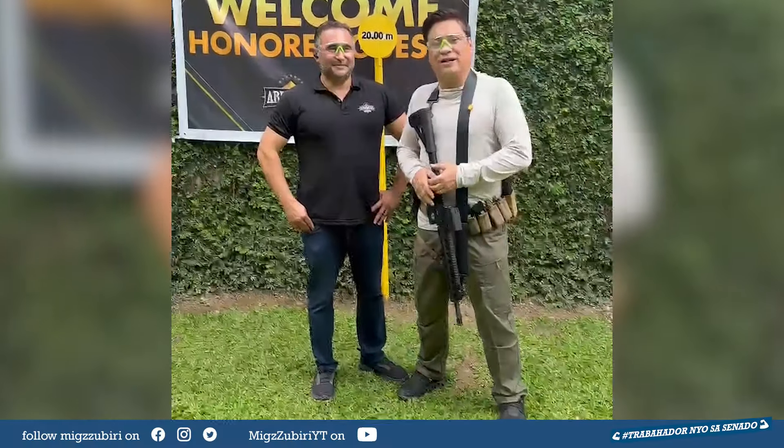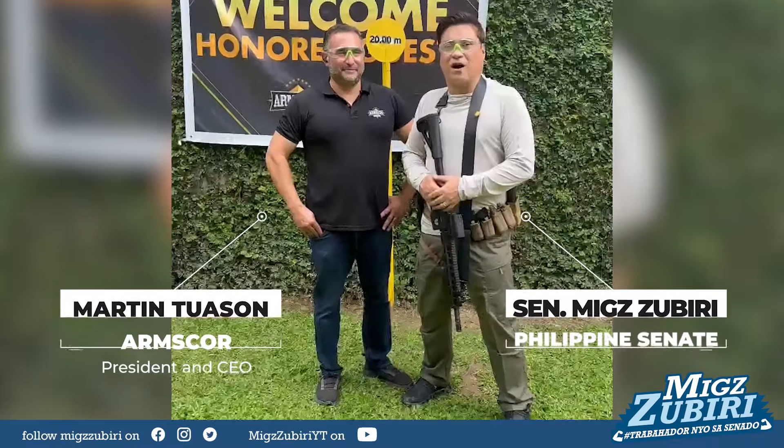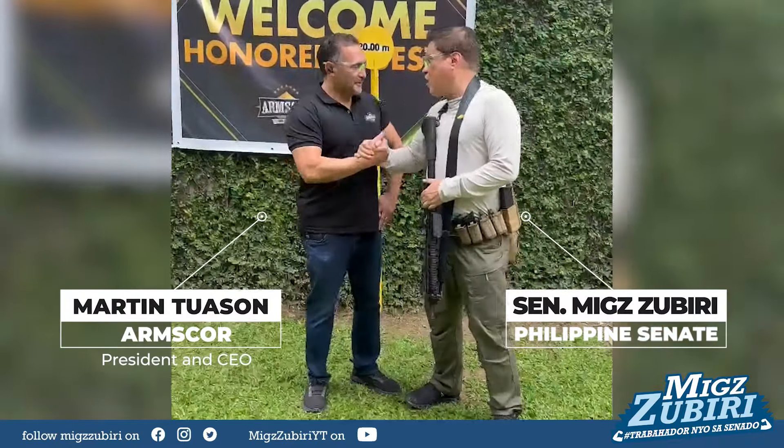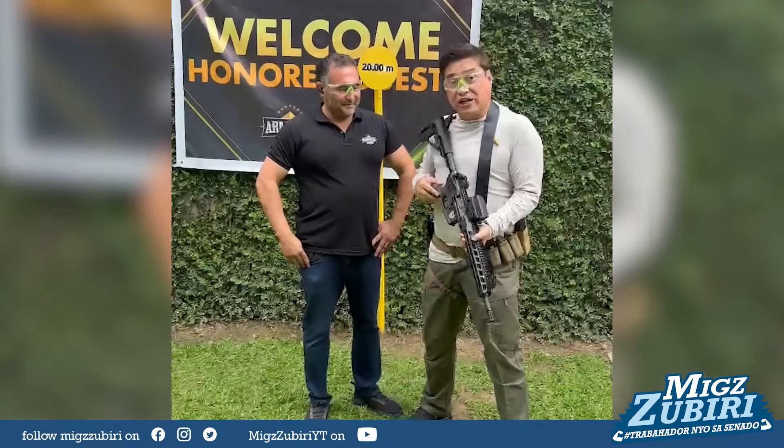Good afternoon, guys. We're here today at the Armscord Shooting Range, together with the President and CEO of Armscord, none other than Mark Deposso. Martin, thanks for allowing me to use the very first ARM platform that they're developing commercially.